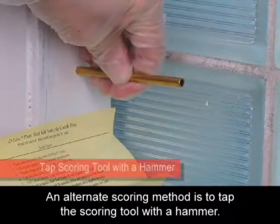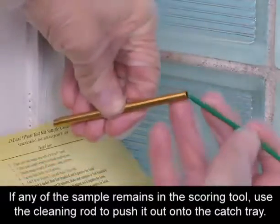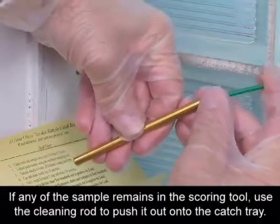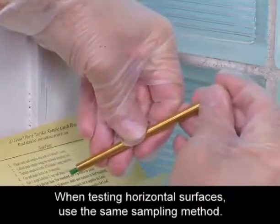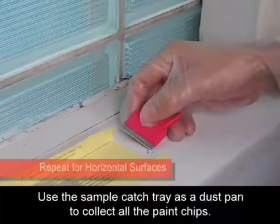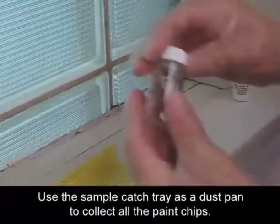An alternate scoring method is to tap the scoring tool with a hammer. If any of the sample remains in the scoring tool, use the cleaning rod to push it out onto the catch tray. When testing horizontal surfaces, use the same sampling method. Use the sample catch tray as a dust pan to collect all the paint chips.